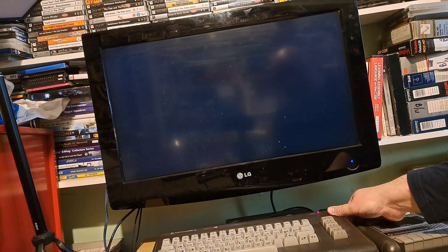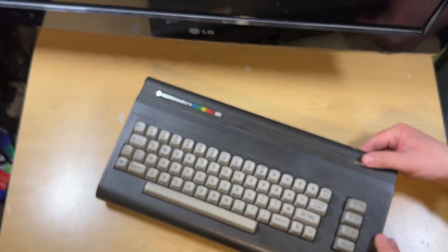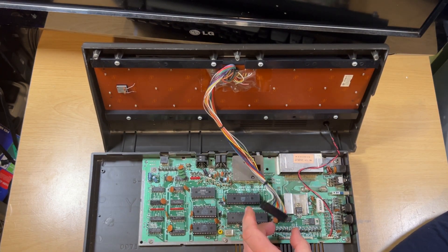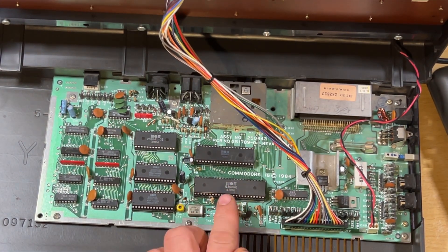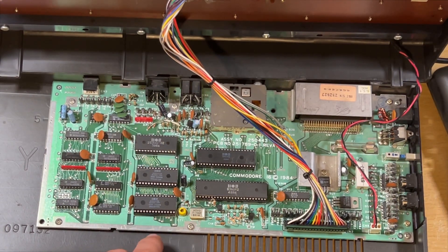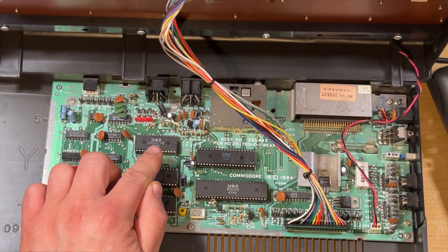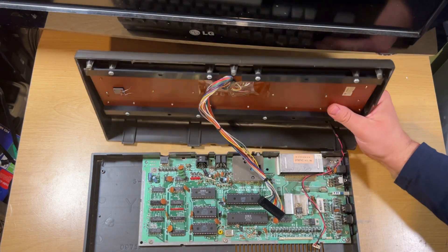Excuse the jaunty Batman angle — the tripod moved on me. As you can see, a blank screen, that's not good. So we'll open it up and have a look. Now there are a few culprits in here: obviously our 8501 processor, could be the Ted chip, could be the PLA. Just got to disconnect the keyboard and power to move that out of the way. So that is our Ted chip — our 8360 R2 Ted, which stands for Text Edit Device — which handles your sound, IO, stuff like that. Our main CPU is the 8501, and that's our PLA which handles the memory.